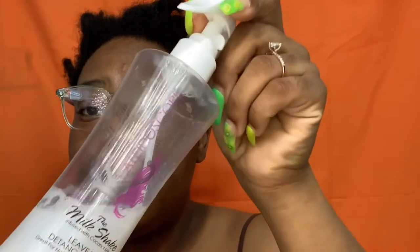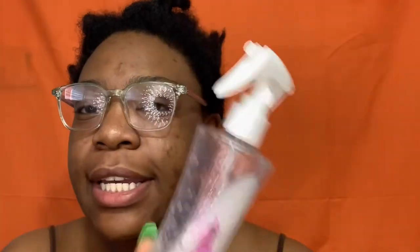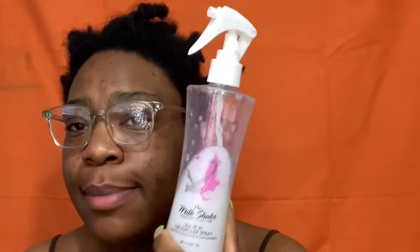I also use the Kaleidoscope Milkshake — it is a detangler. Y'all know I get tongue-tied, my words don't come out right. I use this detangler. Y'all can see I'm already less than half a bottle gone, and I got another one.